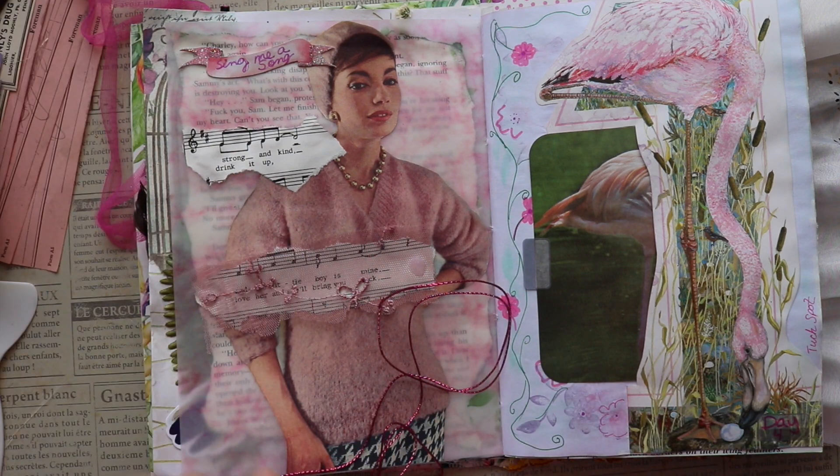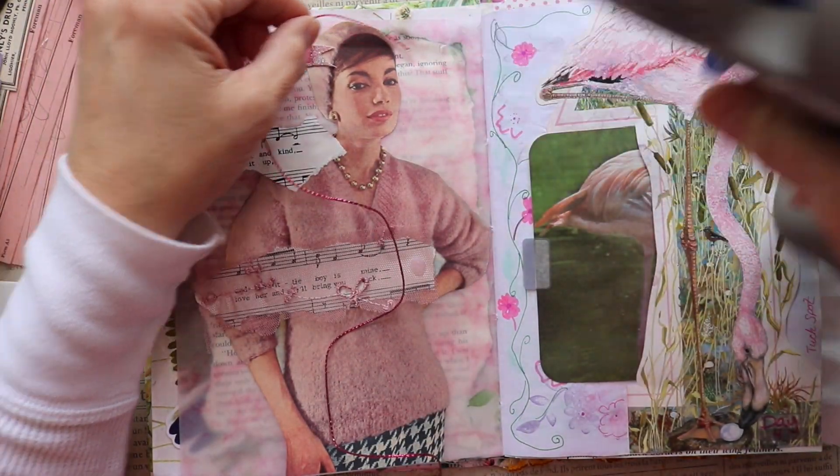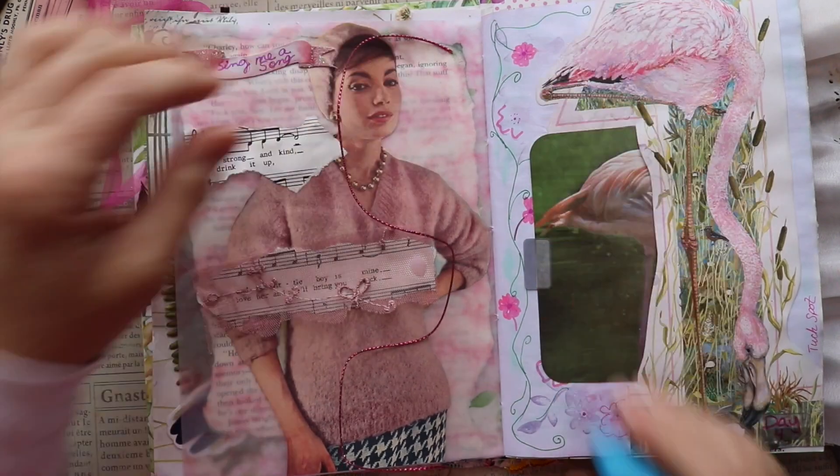That's really the only reason I love it — it adds some texture, but also I can see through it so I can still see the lyrics. Now I am adding, just for some whimsy and fun, just to do something a little different...